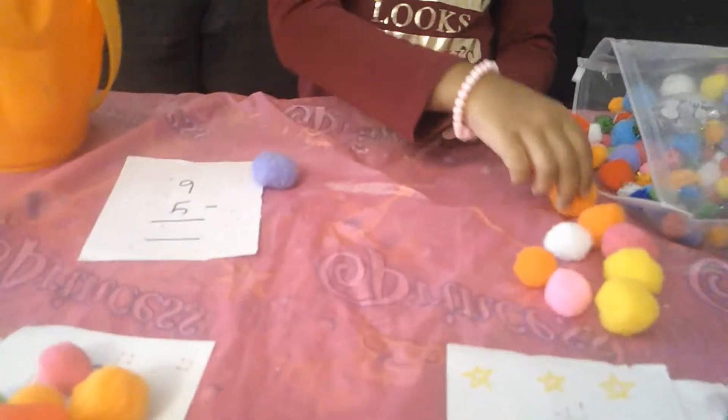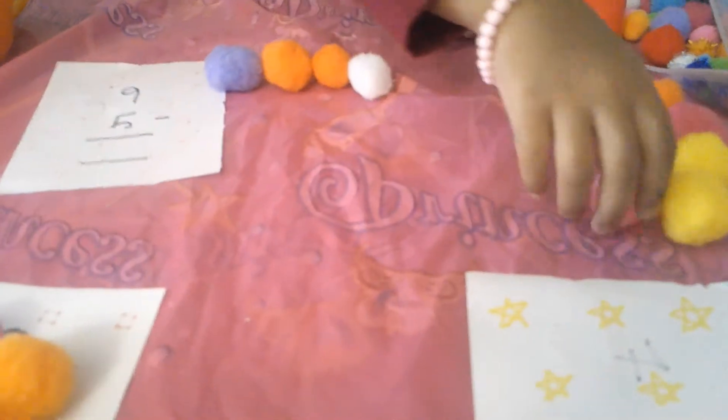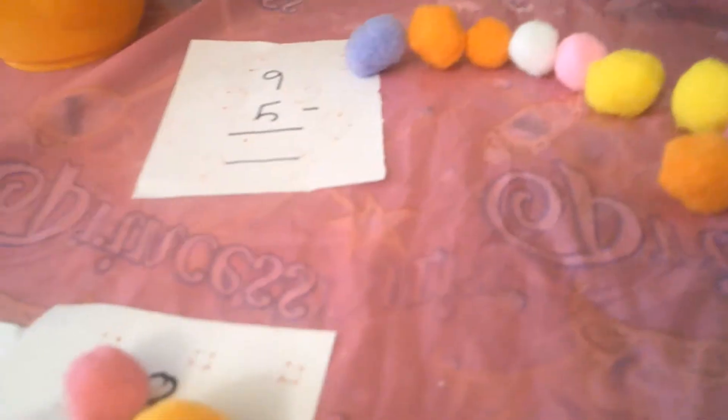1, 2, 3, 4, 5, 6, 7, 8, 9. So, there are 9 pom-poms. It looks like a caterpillar.